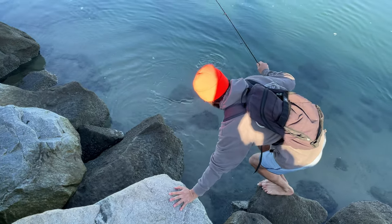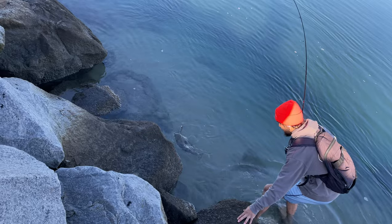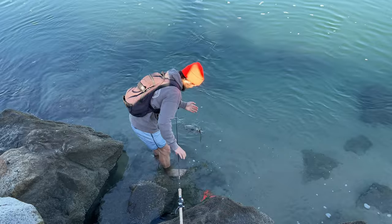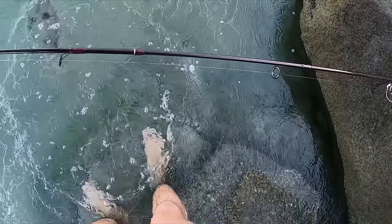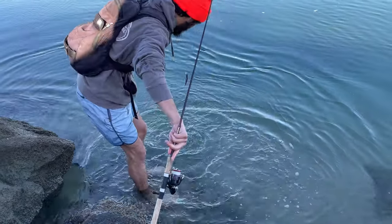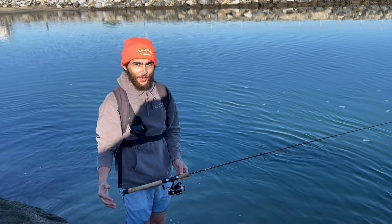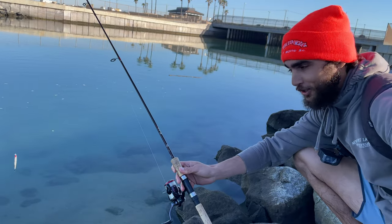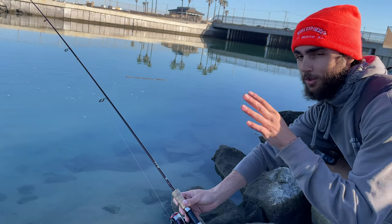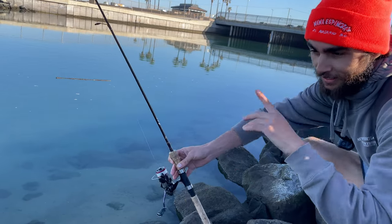I'm going to watch for stingrays because I saw a whole bunch over here. We've been casting for like two weeks for one of these — it's not the biggest but it's not horrible. Got to be careful working with squirrely fish and treble hooks. There he goes — we just unbuttoned that halibut right here at the beach, beautiful quick release. Usually where there's one halibut there's many, so we're going to try that same zone. Maybe a couple more shorts, maybe a big female staging.